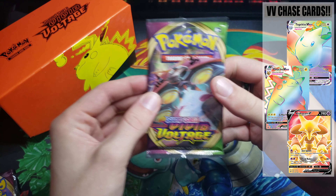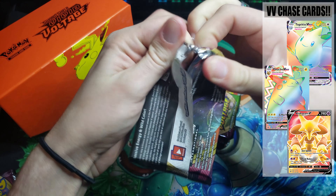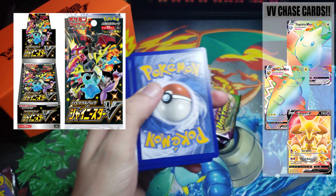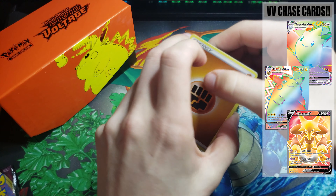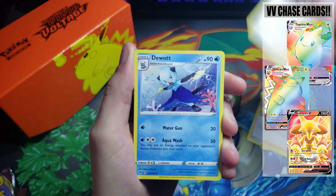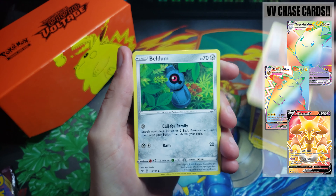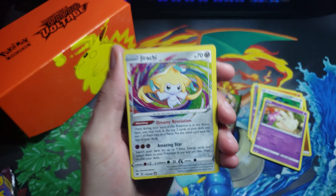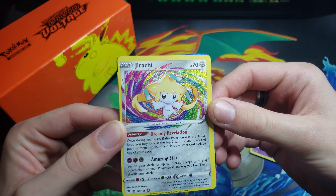I actually was able to get my hands on a good solid amount of Shiny Star V, so you guys can definitely look forward to that. I don't really know how long it's going to be until I get that video out — it's going to be a few more days until the stuff even gets here — but from everything I've seen from this set it is absolutely phenomenal. Yes! Oh my gosh, that's the third one. Can we talk about — whoa, we got something else!